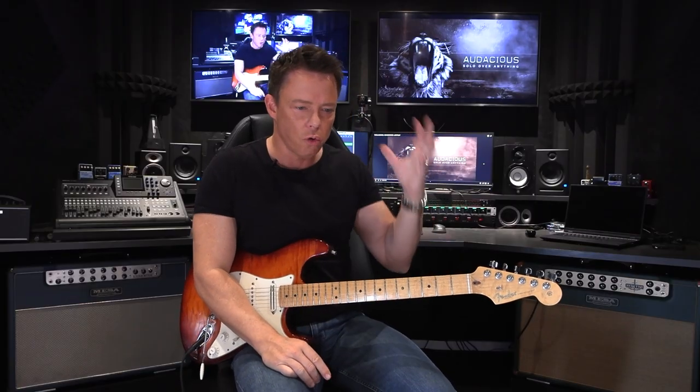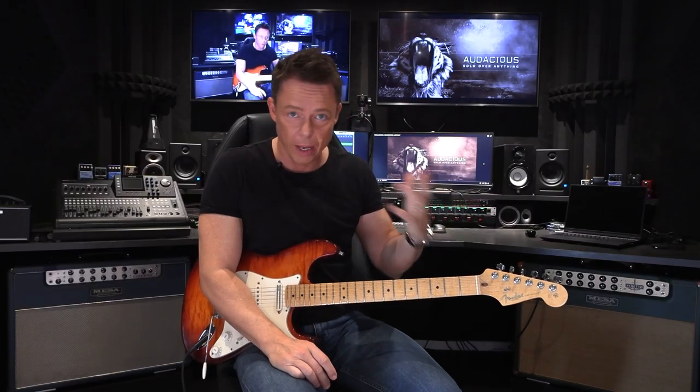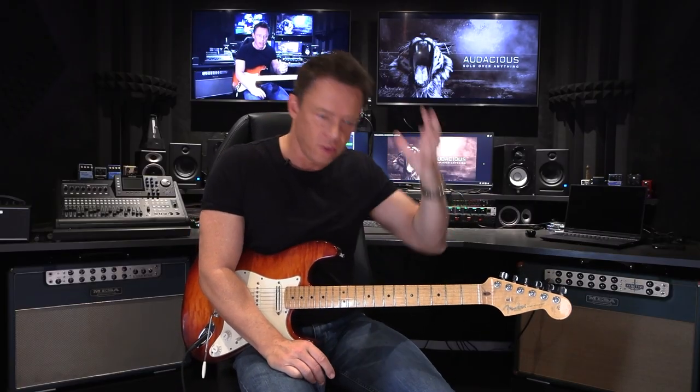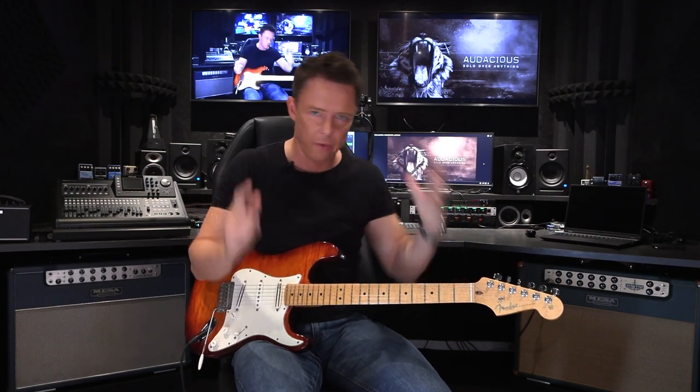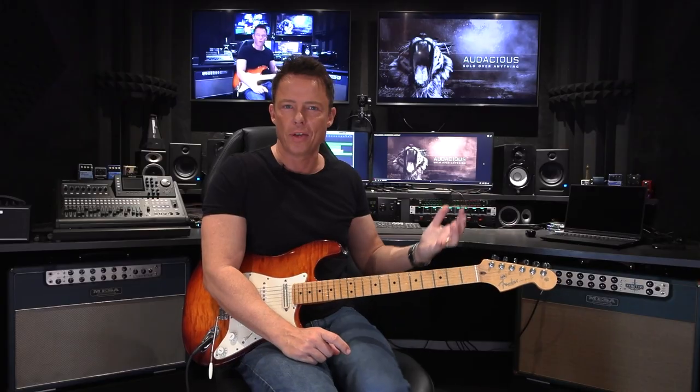If you're used to soloing where you have a jam track or you're playing with the band, the solo starts, the solo ends, and in between that time frame you just do everything you can to play something interesting — then this video is for you. What we seek to do here is to be acutely sensitive to when the chords are shifting in the background.